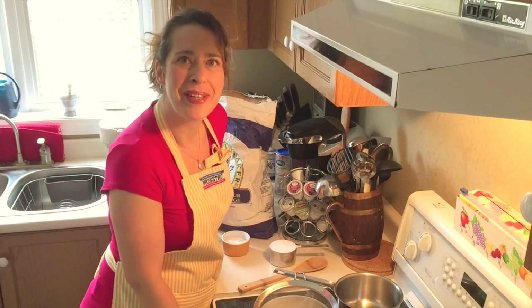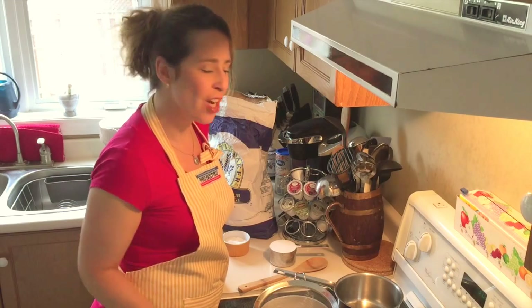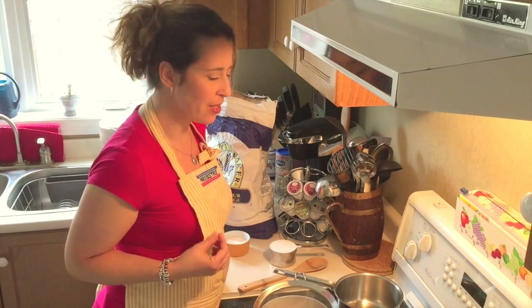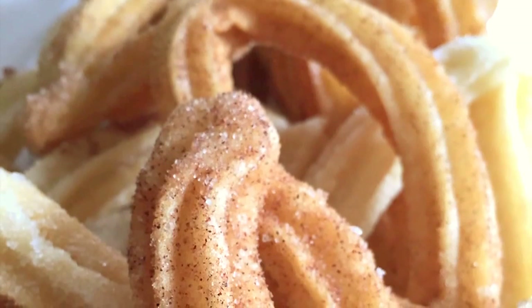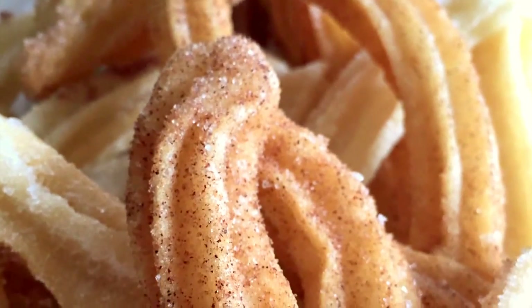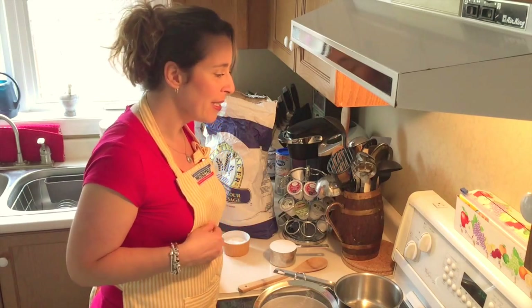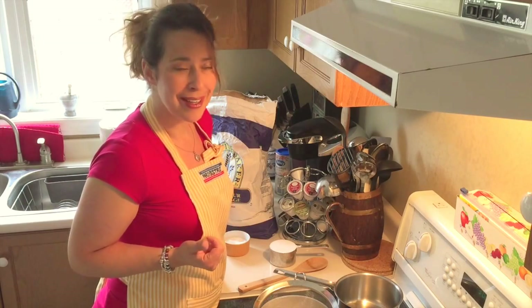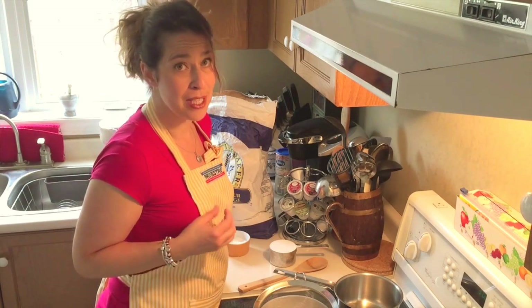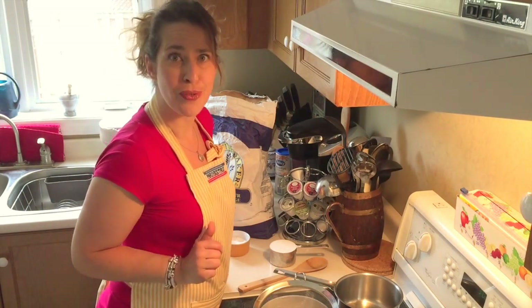Hi everybody, I'm Erica from Diary of a Domestic Diva and today we are going to make authentic churros españoles. If you've never heard of a churro before, it is a typical Spanish fried dough that's served with a thick hot chocolate for dipping. They've been around for as long as I can remember and are typically served as a breakfast or as a merienda, which is like a late afternoon snack.